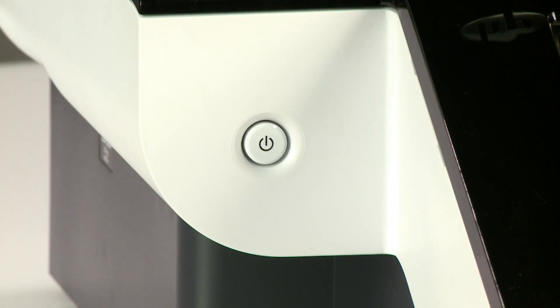The Power button light on the ScanJet Enterprise and the Digital Sender Flow 8500 is different from other future smart devices. A blinking Power button light on the 8500 indicates that the power is off.